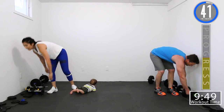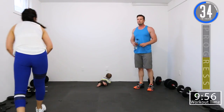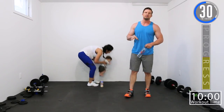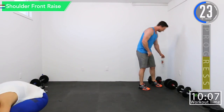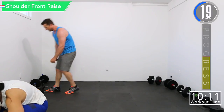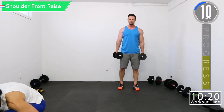45-second break — get some water. Our next superset is going to be shoulder front raise and tricep kickbacks. Shoulder front raise in 10 seconds.